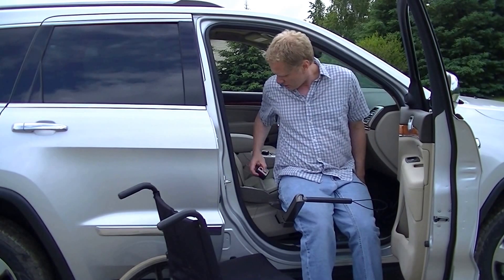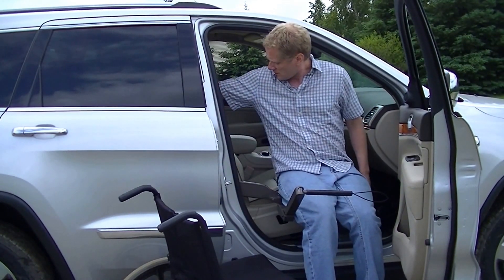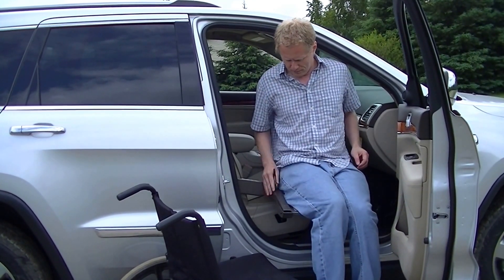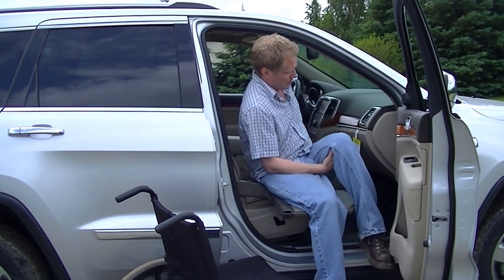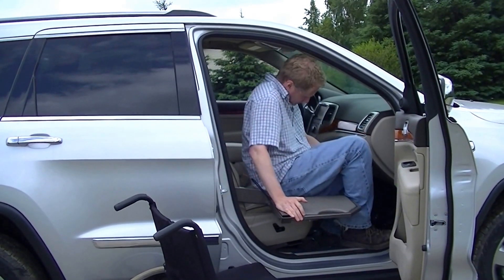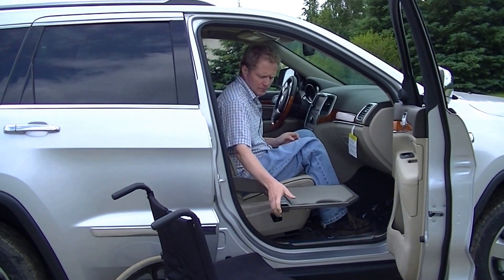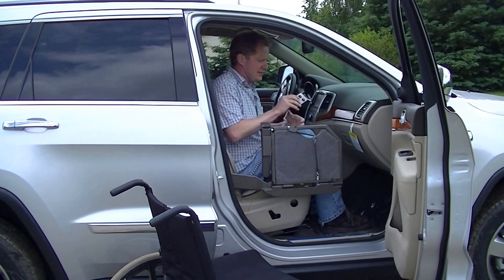Once we get up to the seat level, what I'm going to do is put this down and then I'm going to simply transfer over. I'm going to take this and lower it down.